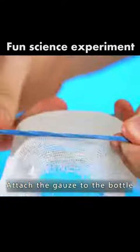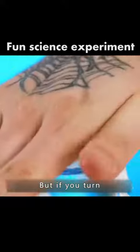Attach gauze to a bottle. Water can enter the bottle through the gauze, but if you turn the bottle upside down, the water doesn't come out.